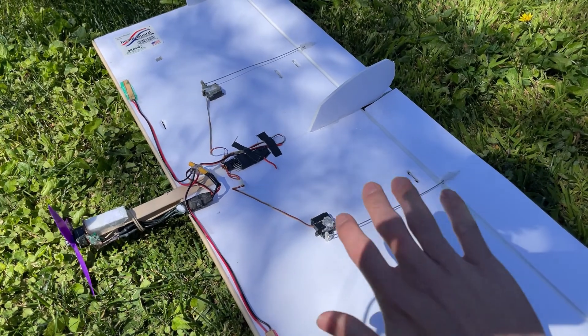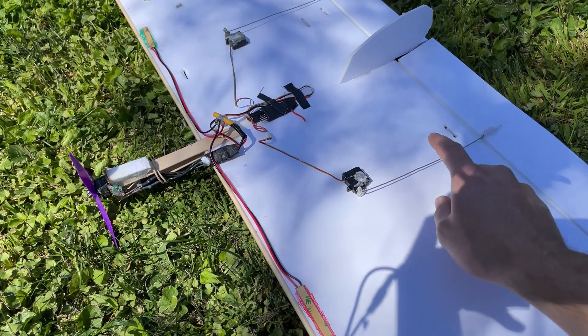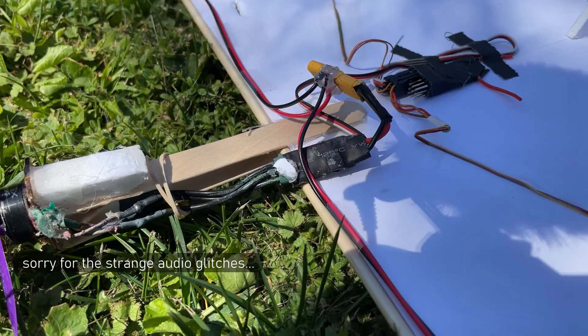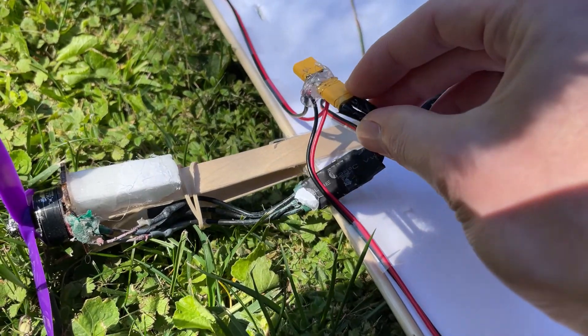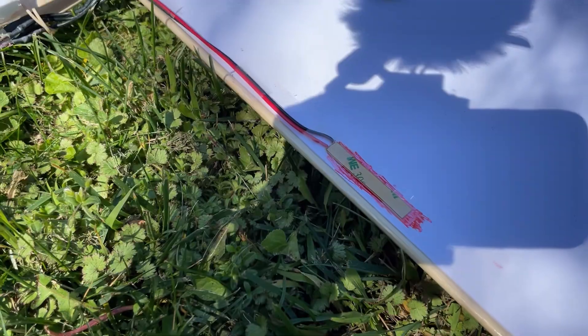The elevons help roll the plane and pitch it, and each one is controlled by a five-gram servo connected to the control surface using a push rod made from a paper clip. The ESC is a 12-amp ESC, and I have two LED strips wired in parallel with a battery connector so I can have night lights when I'm flying.